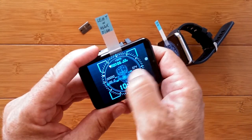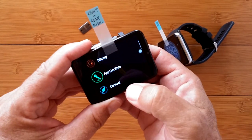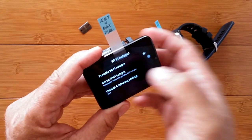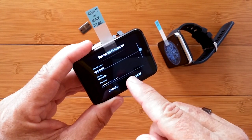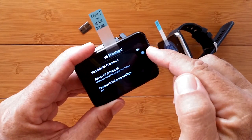Once you boot it up, slide over, tap on your Settings, go to Connect, and from inside Connect, select Wi-Fi Hotspot. First you want to set it up and put in a password that you're going to be using, save that, and then activate the hotspot.